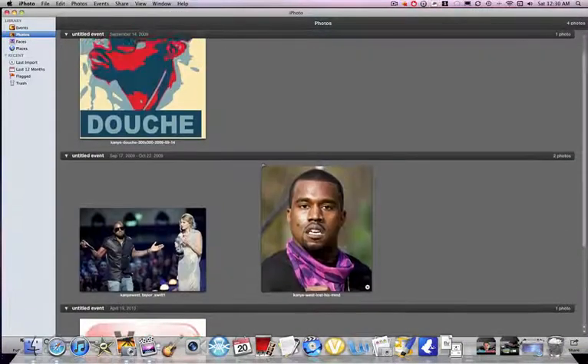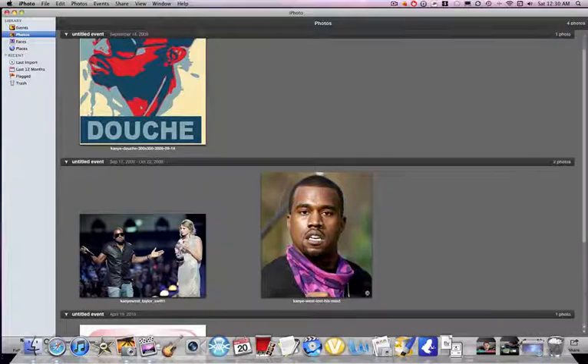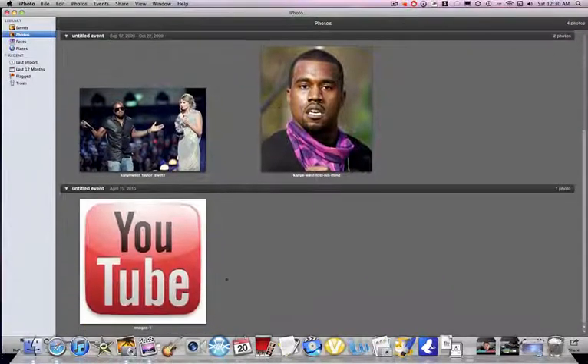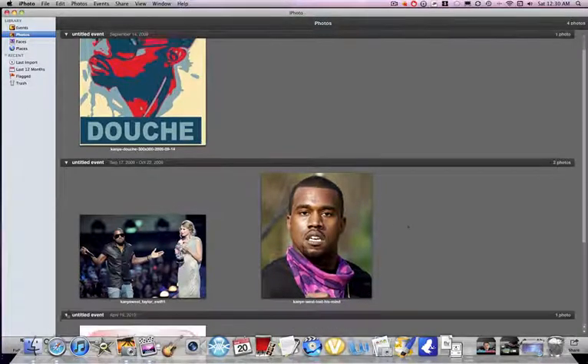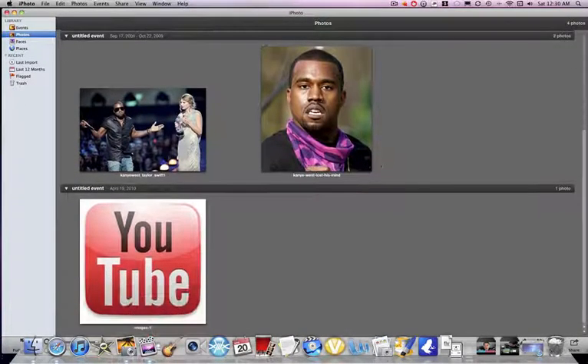These are some pictures I was using for a Kanye West watch project, which if you have no idea what that is, it's on my second channel — actually my main original channel, youtube.com/stevensteel. This is just some pictures I randomly put together.